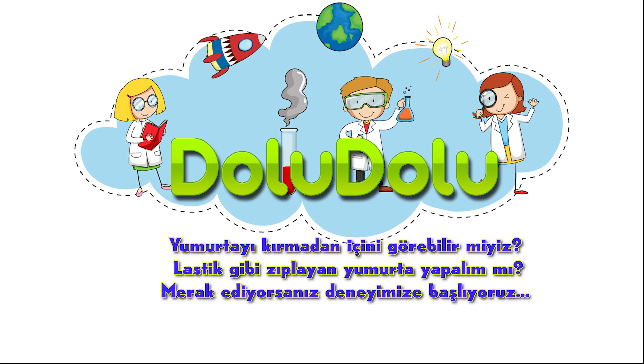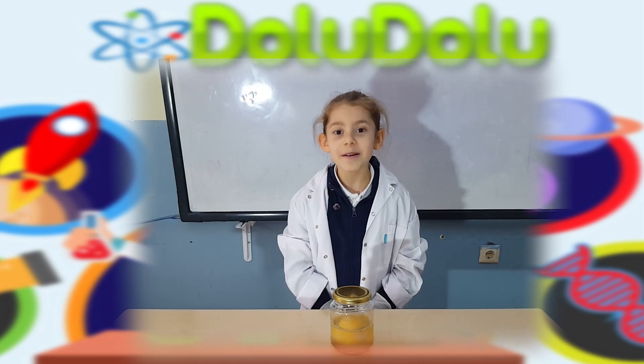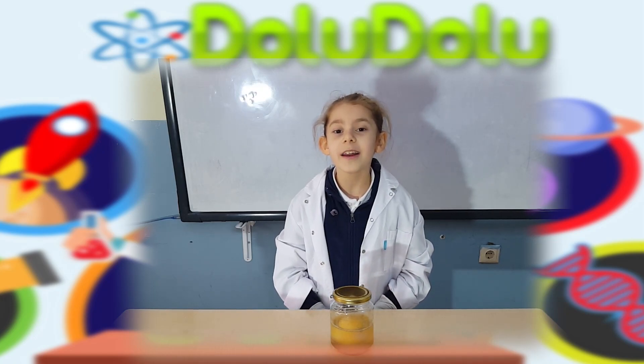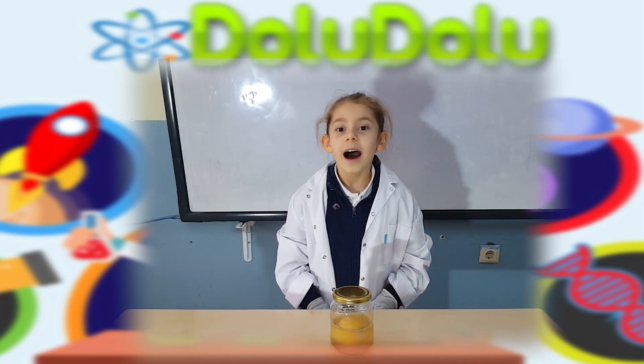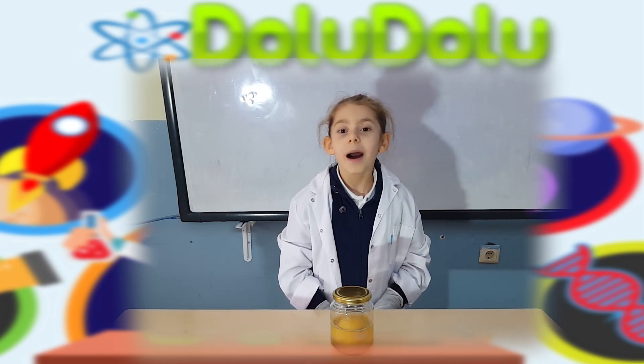Arkadaşlar, yumurtayı kırmadan içine görebileceğimizi söylesen inanır mısınız? Hatta zıplayan yumurta yapacağınızı. Haydi hemen malzemeleri hazırlayın. Çok şaşıracaksınız.